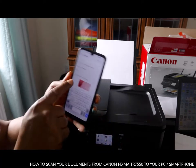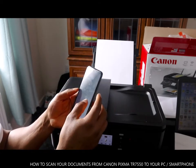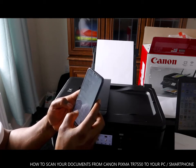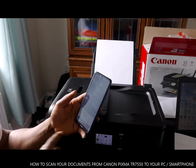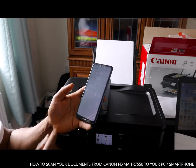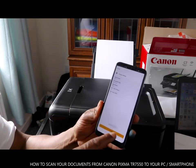Select email and the scanned document will be attached automatically. What we need to do is just put in the email address of whoever you want to send this to. I want to send this document back to myself. Click send message — this message will be sent. You can see it's sending the email.